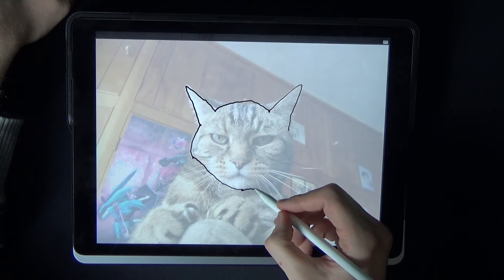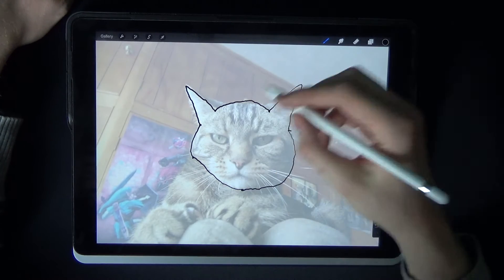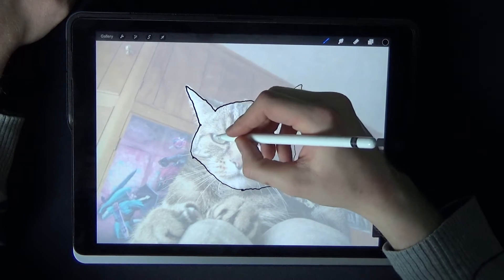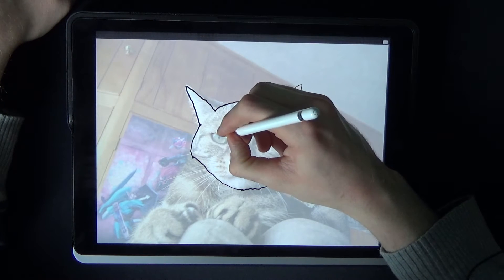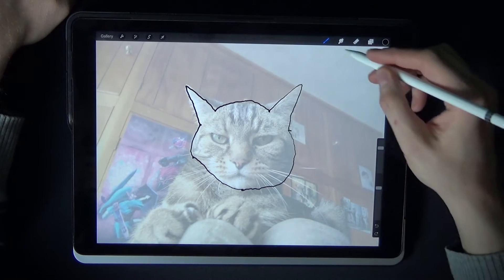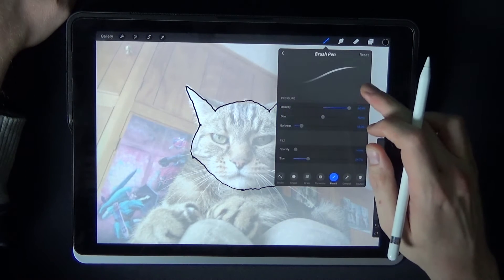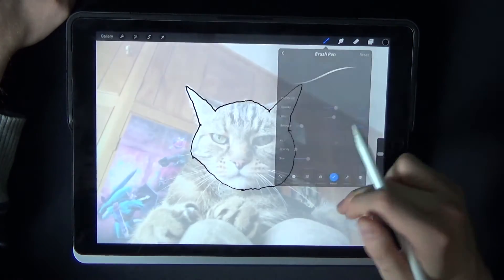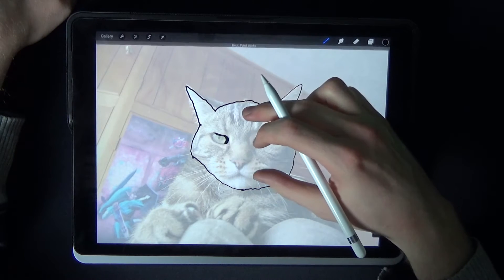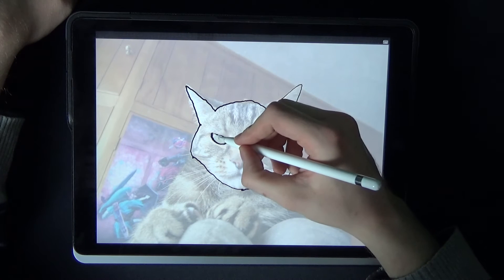Not too great at drawing at the moment, and that is something that's no fault of the Apple Pencil — just me. What I'll do is go into something a little bit better so you can actually see the pressure sensitivity. It's not working very well for some reason, so I'll reset the brush back to its original default settings. As you can see, the more you press, the thicker the line.